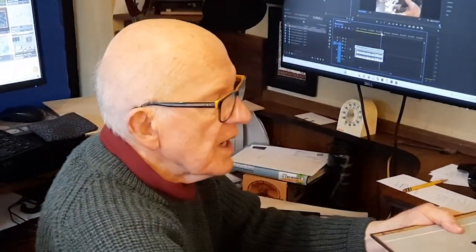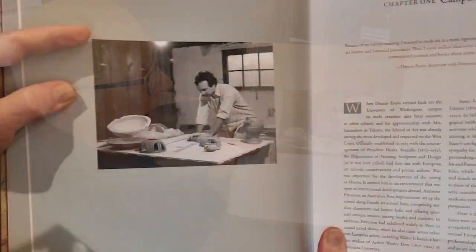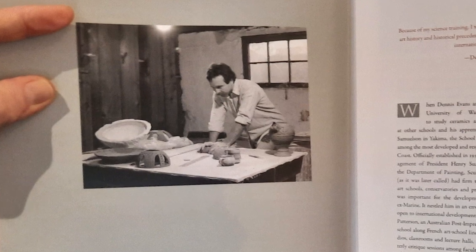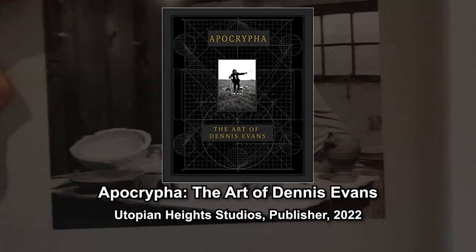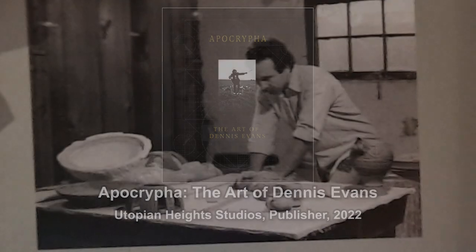it's about a certain pot that an artist named Dennis Evans gave me. And I have his recent book, Apocrypha, and there's a picture of him making that pot.